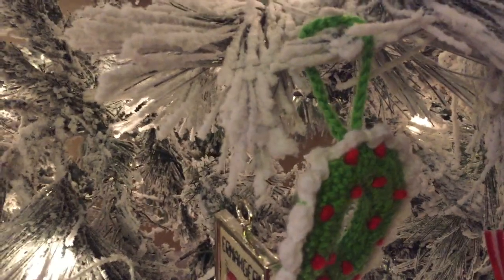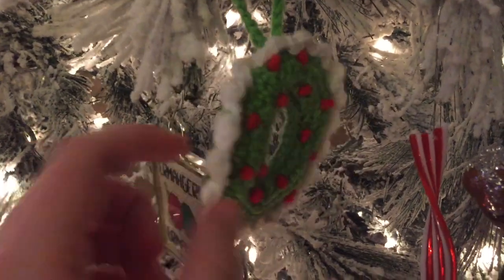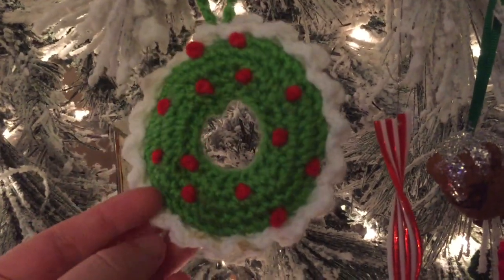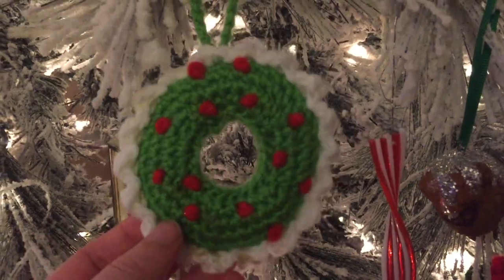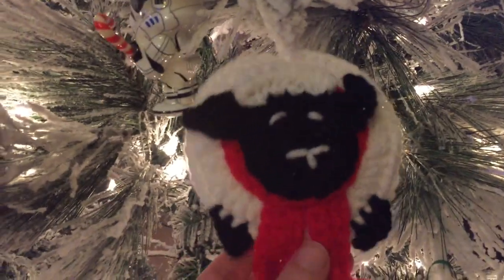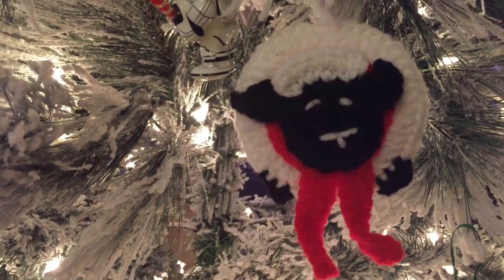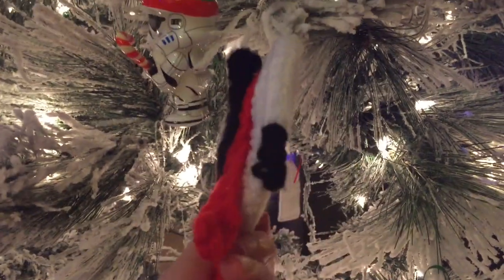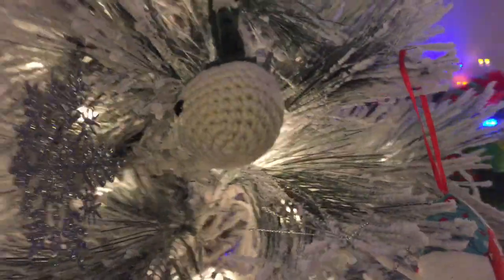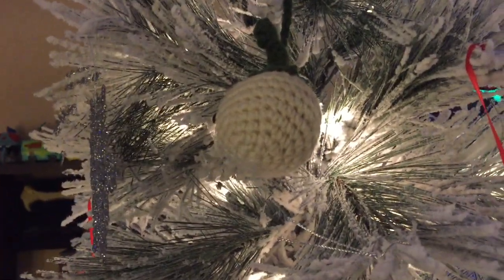Right here is a Christmas wreath ornament — super cute. The pattern was unavailable; the website was completely gone, so it was a free pattern at one time but the person who wrote it deleted it. And then this cute sheep is called the 'Festive Sheep Ornament' by Fiberflux. I made it for the county fair one year — it didn't win, but it's still adorable. At the top of my tree I have a giant mistletoe by Riot of Daisies — it has a face on it but it's facing the wrong way.